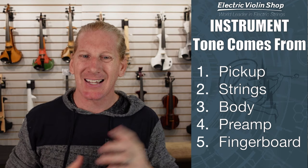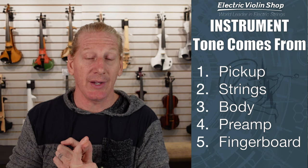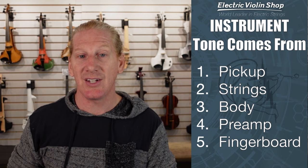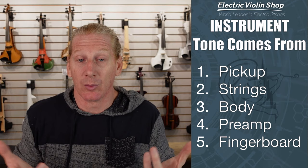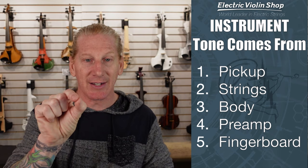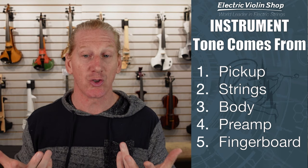I've seen misconceptions online where people say the only thing that matters is the pickup — that's not even close to true. The pickup is probably the most important thing in your tone, but strings matter: Warchal strings do not sound like Helicore, do not sound like Tonica, do not sound like Dominant — they all sound different. The body of the instrument and the material it's made from matters too. We did a video with ETJ Violins made out of two different woods and they sounded different. We hear the same thing with Jordan Violins — different woods sound different but they sound good. The preamp inside an active violin makes a difference — the major difference between a Bridge violin and a Bridge Dragon violin is the preamp. Even something as seemingly insignificant as the fingerboard material makes a difference.